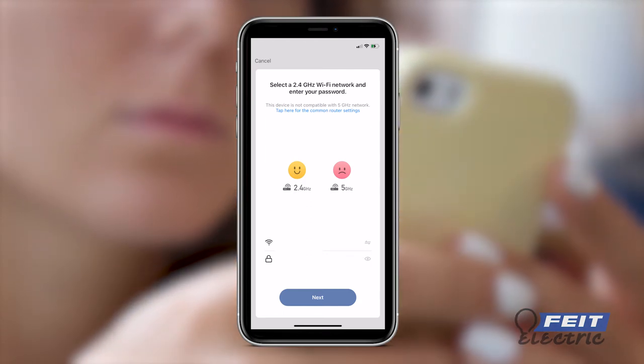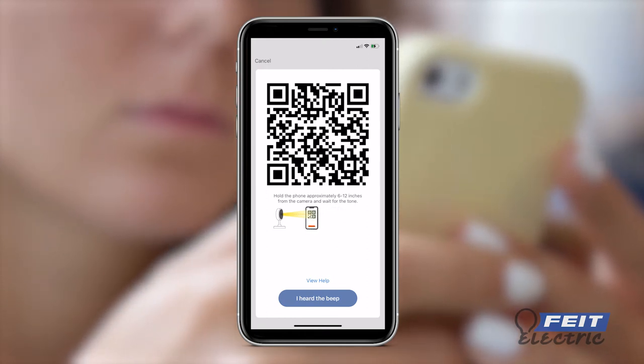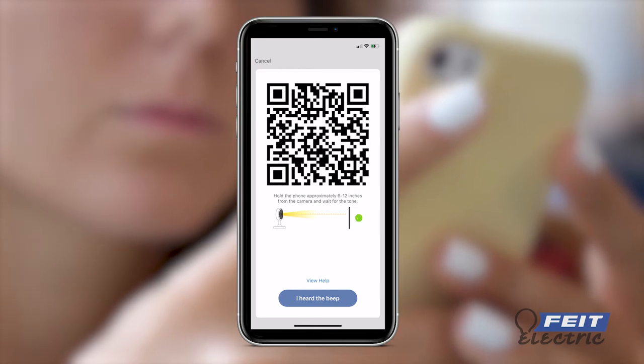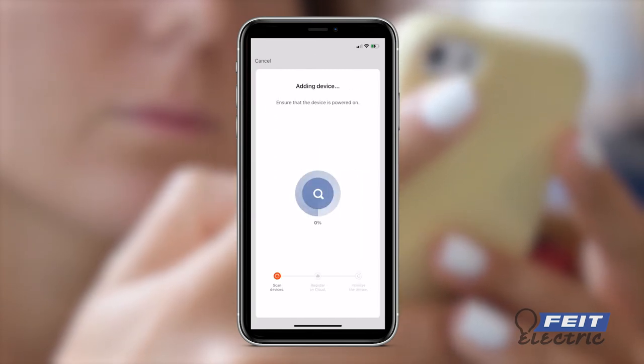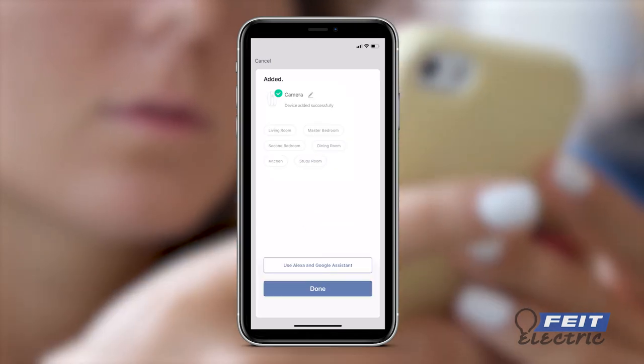The app will generate a QR code. Hold the phone 6 to 12 inches away from the camera with the QR code clearly visible on the screen. Wait until you hear the connection tone, then press 'I heard the beep' to begin camera pairing. When the connection is complete, you will receive a confirmation screen. Press Done.